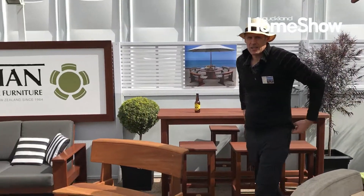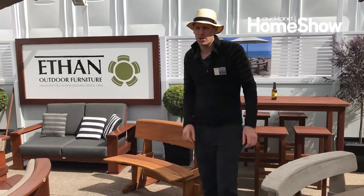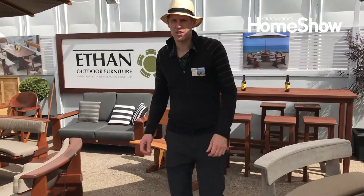So yeah, come down to Stand 2 at the home show, just inside the main gate here, and check us out.